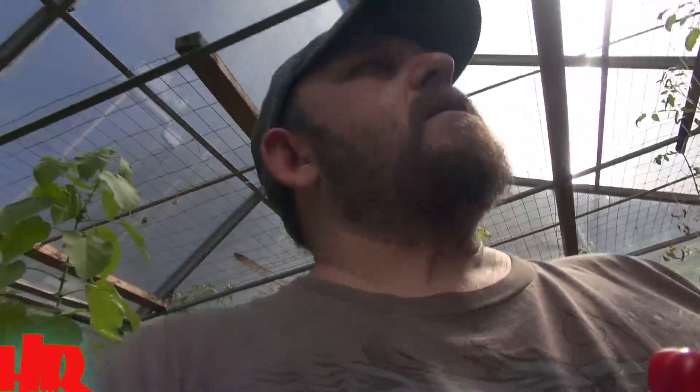So here we are back in the greenhouse getting ready to do another taste test with the Hinkle Hats. I'm really, really not looking forward to this thing. It's morning time — I didn't have coffee — this could be a harsh experience for me.